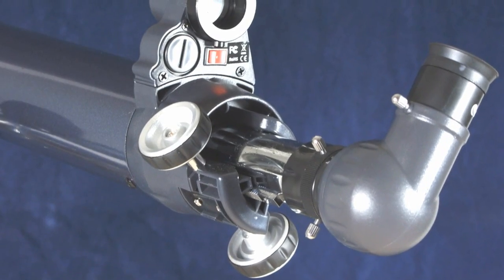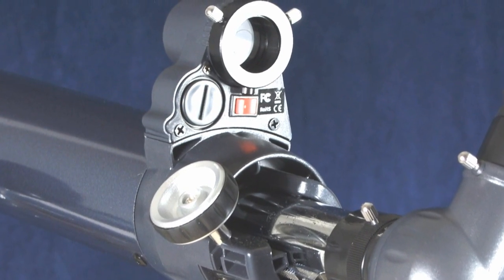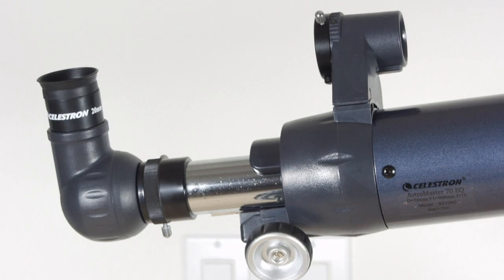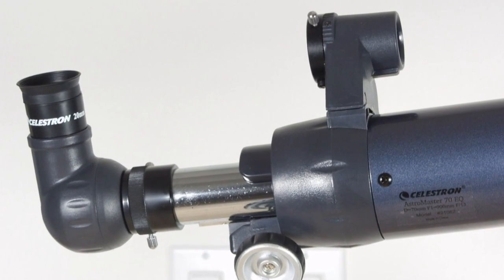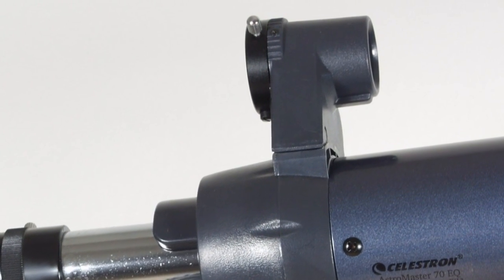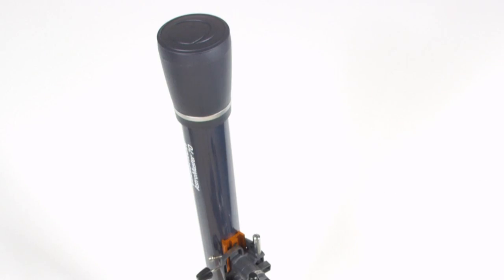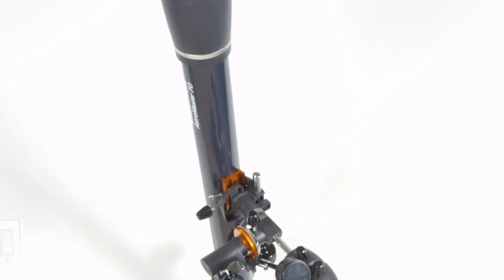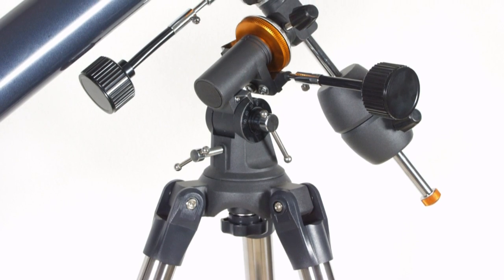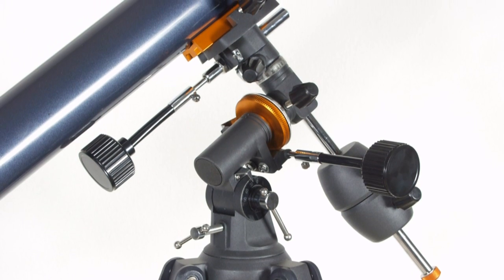Instead, the AstroMaster comes with a piece of plastic that has an illuminated red dot in the middle. You're supposed to put the red dot on Saturn, but you can move your head around and get wildly wrong results. I think this was a marketing decision to trick people into thinking that they're getting something high tech, but it just doesn't work. You'll have to find Saturn with the low power eyepiece, and then switch to a high power eyepiece. I have included information in the More Info section below, along with links to Celestron's website. You might also want to read the comments to see what other people think about what is the best beginner telescope for under $200.